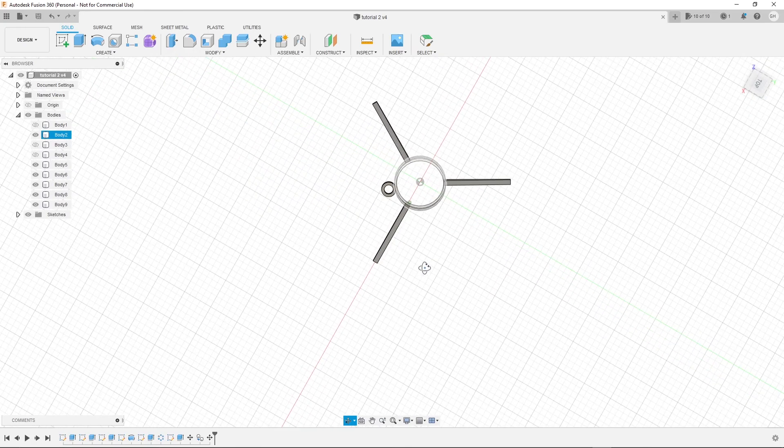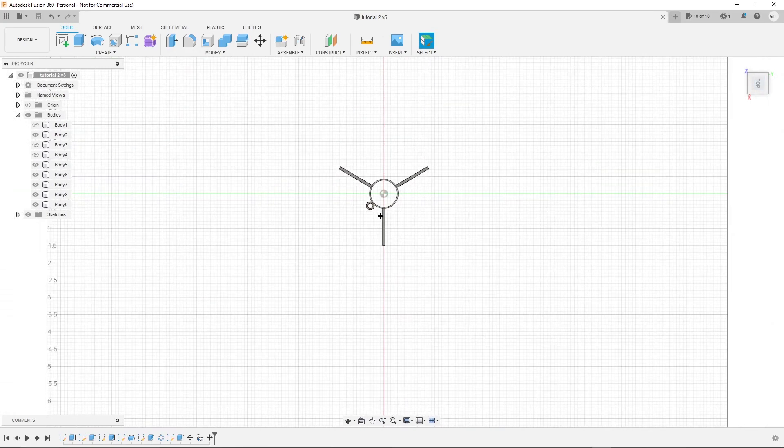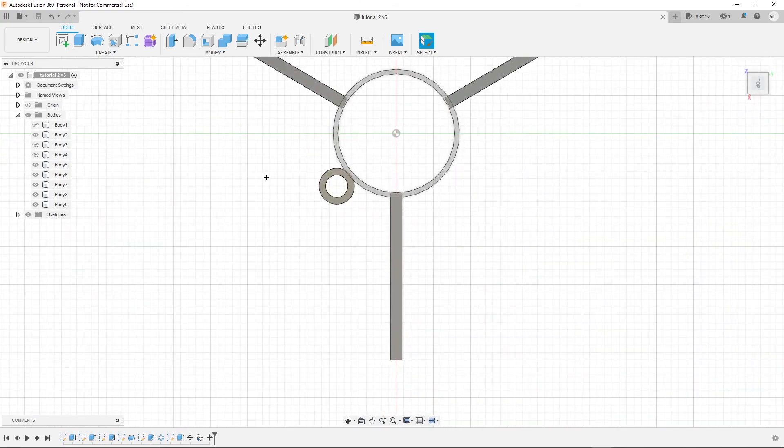That'd be it, but for everyone else — assuming your fit isn't as tight — make the ring bigger, use smaller motors, or do whatever works best for your design.